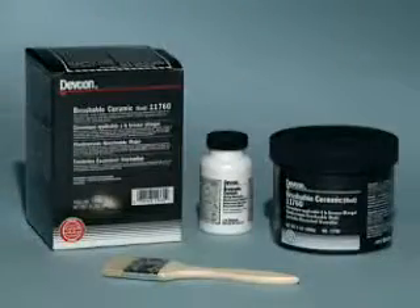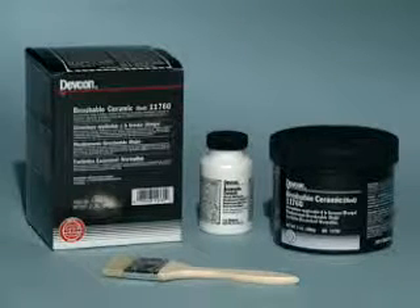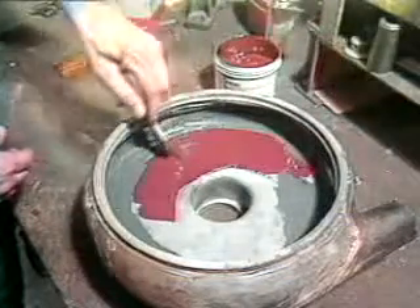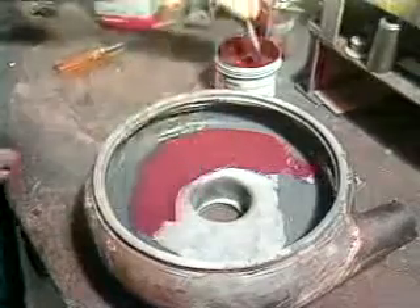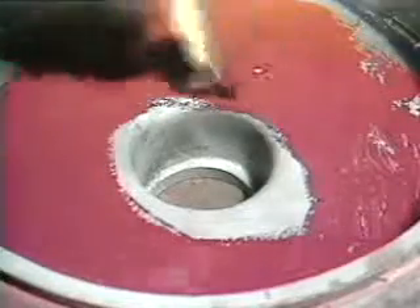To protect the area from corrosion, pitting, and cavitation caused by aggressive environments and friction, apply DEVCON brushable ceramic to the entire surface in a thickness of approximately 30 mils. The bright red indicator color of the brushable ceramic assists in ensuring complete coverage, making it easier to spot holidays and voids on the surface.